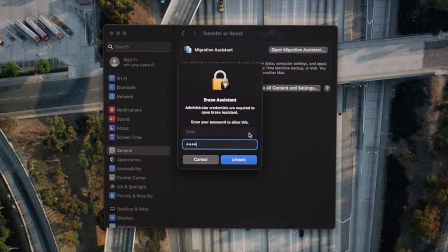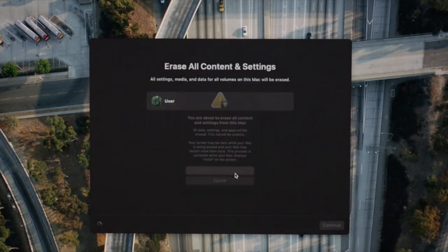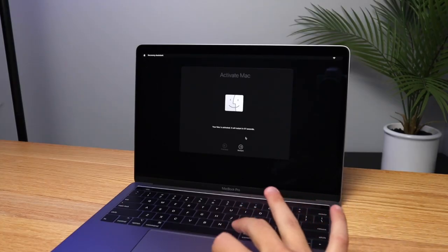It will give you a few short steps that you need to follow before you can reset it. Once you click that reset button — Erase All Content and Settings — it typically takes about 10 minutes for the computer to reset. And then you're all set; there's nothing more you need to do.